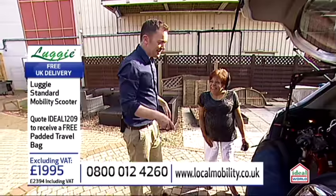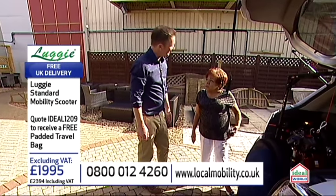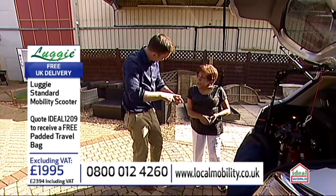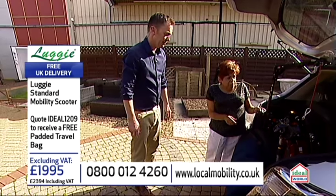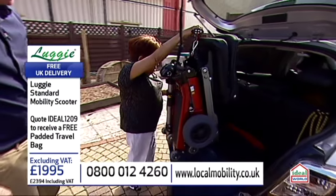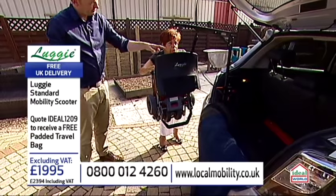Libby, you were telling me that since you've had this, you've been able to do a lot more shopping. I have. I've been shopping. I don't have to rely on my sister to do my shopping. Yes, I go to the shops using my scooter. Can you show us how to get it out, Libby? Yes. So, again — up. And then swing it round. So it's very accurate, isn't it? Yeah.